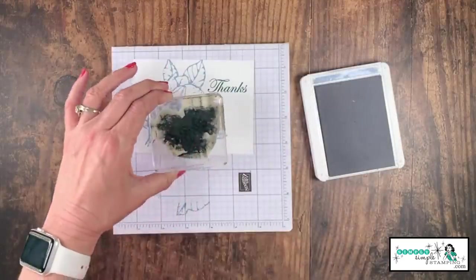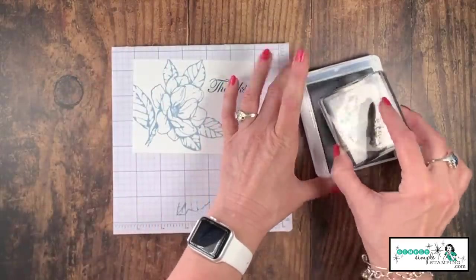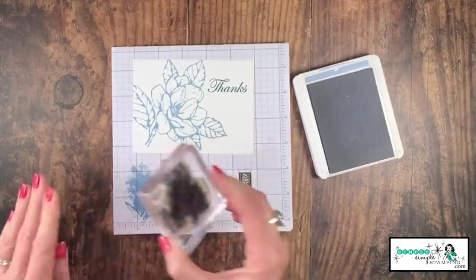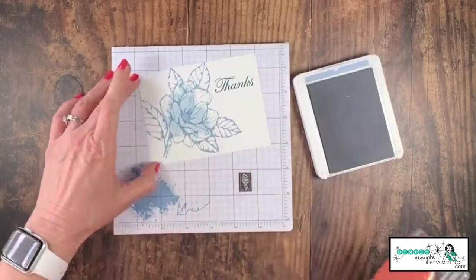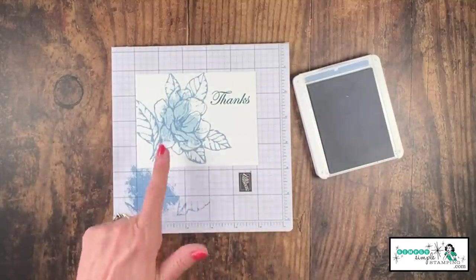Let me show you my quick tip for how we're going to color that magnolia. I'm going to use that great big stamp from the Artisan Textures. I'll ink that up in Seaside Spray, but I've got to get some of this ink off, so I'm going to stamp off once. Now I can come inside my flower — and look at that, I have a nice little burst of color. It's very, very pretty.